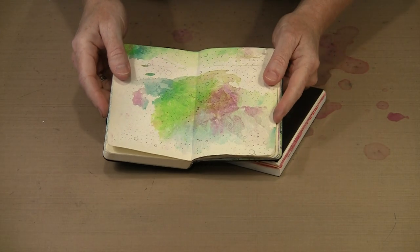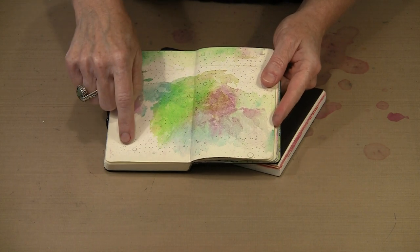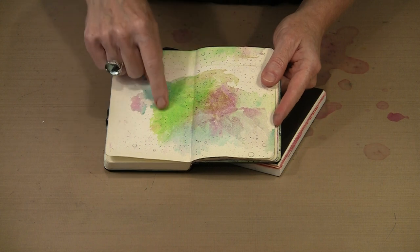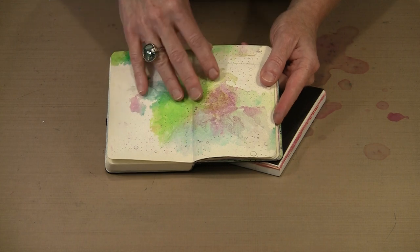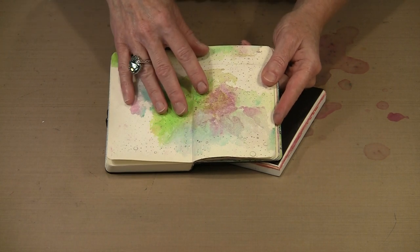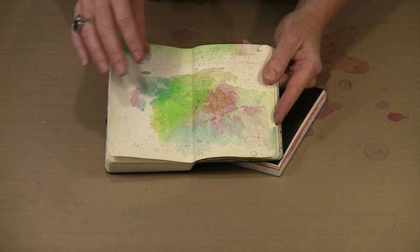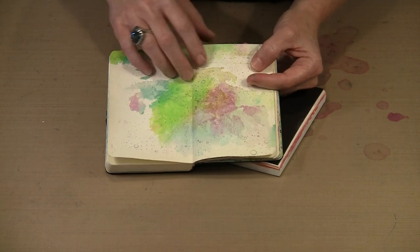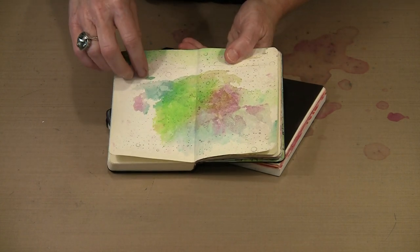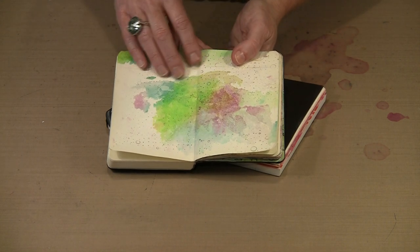This is the page spread that we adhered the deli paper to a short while ago, and you can see that it dried beautifully transparent. Not only can you see what I stamped through the areas where there is no color, but where there is color, the paper becomes so translucent because of the alcohol ink — and even more so when you use gel medium to apply it — that it's like there is just a little stain of color. It really does give some interesting movement that you wouldn't get if you applied alcohol ink directly to the journal page.